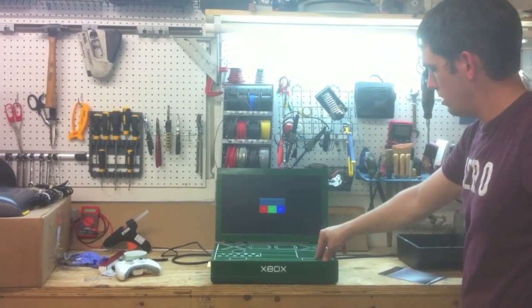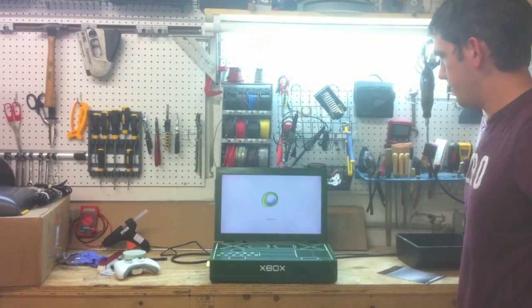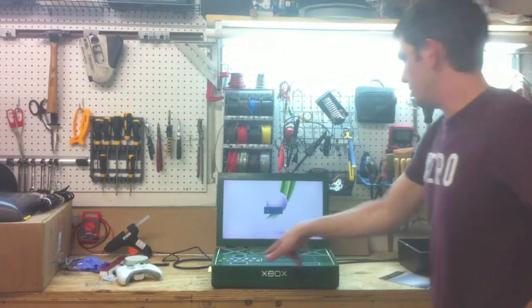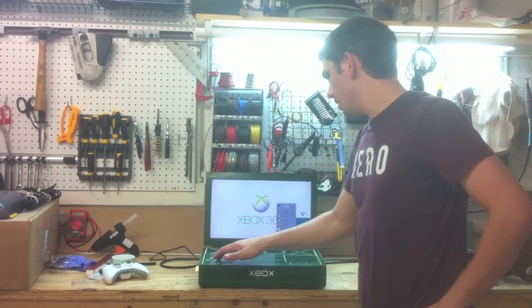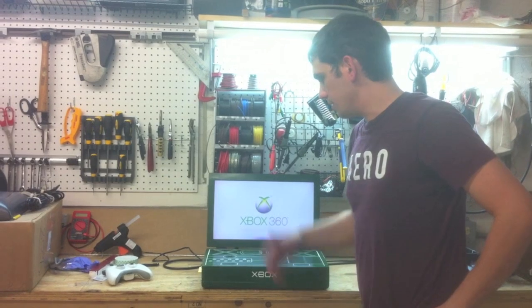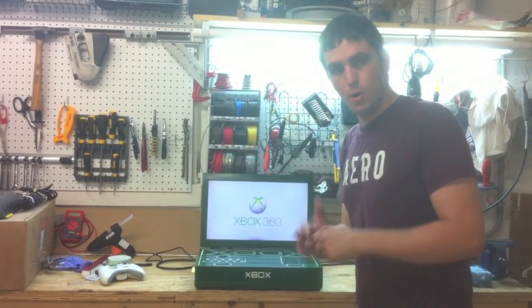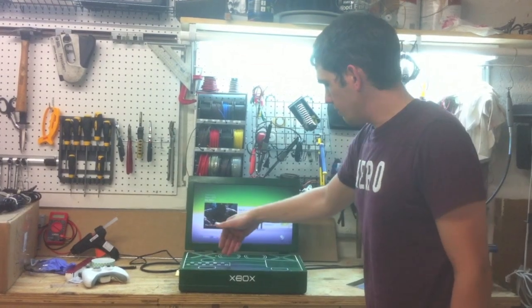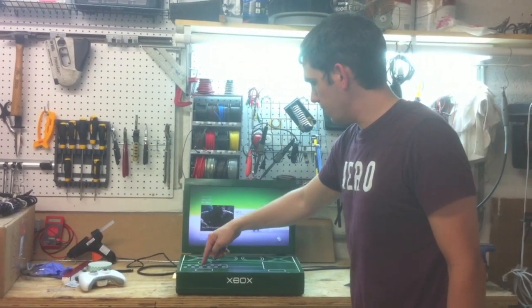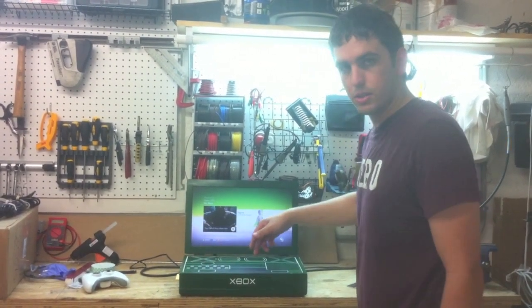It's got internal audio that plays with these speakers, and also a headphone jack. Plug your headphones in and it cuts off the speakers. On the side there's Ethernet, USB, and component out if you want audio out. Here are all the buttons for the Xbox, volume, and all the LCD controls.